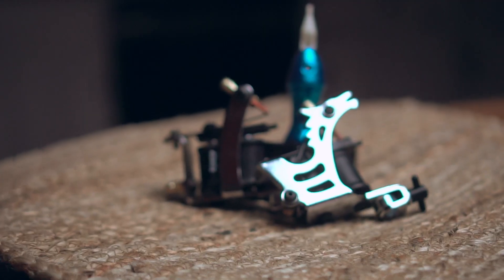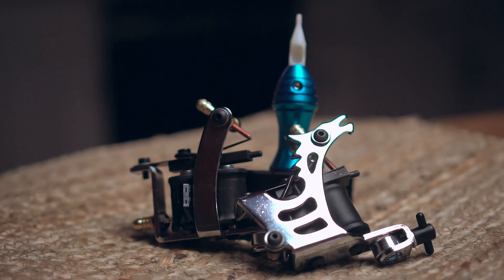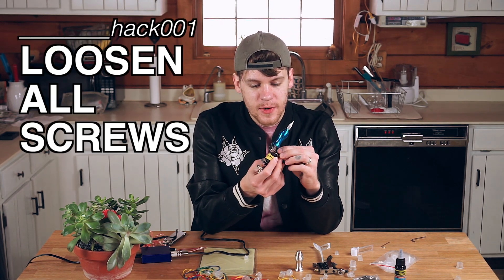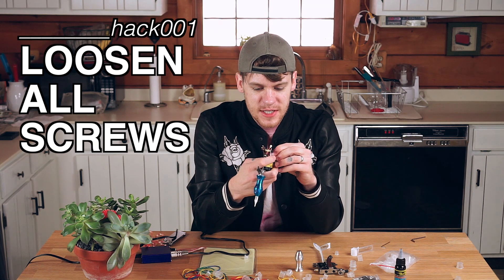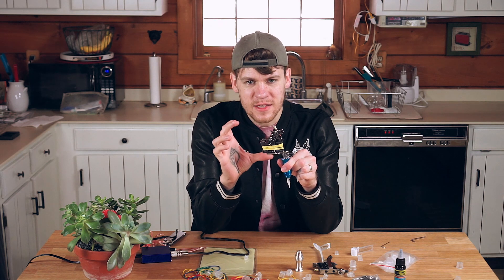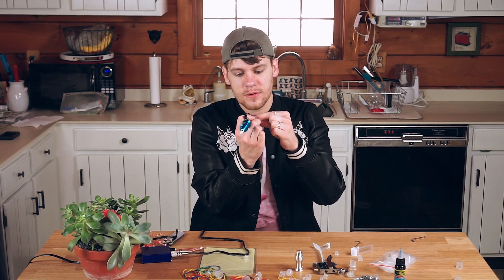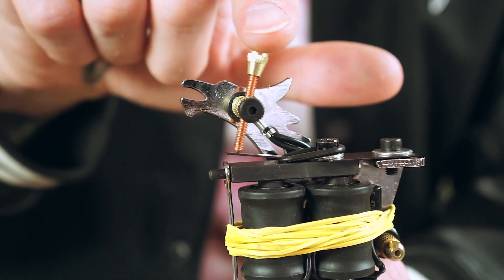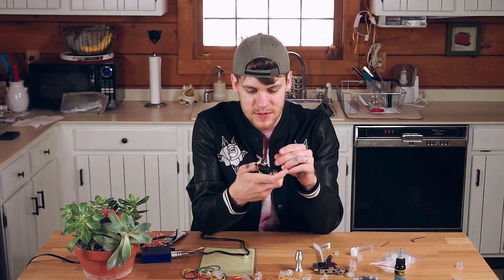When these guns are shipped, all of the screws and nuts and bolts are over-tightened to protect it during shipping. So the first thing I do when I get my new kit is just to loosen everything up quite a bit. When you're dealing with something that vibrates so much, it needs to have a little bit of give — tightened bolts could just break the gun. Here, this is your contact screw, and this one is actually a little loose already. You definitely want that to have a lot of play, because if it's too tight it's going to limit what you can do with the gun. That alone will improve the quality of your equipment tenfold.